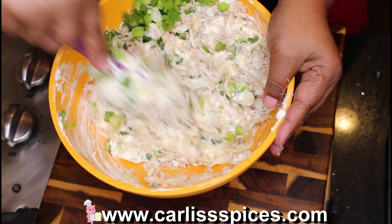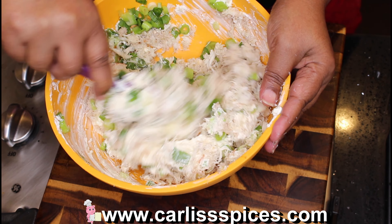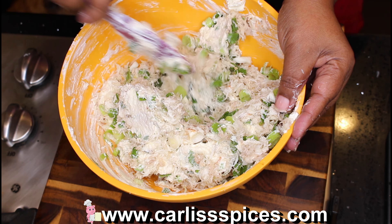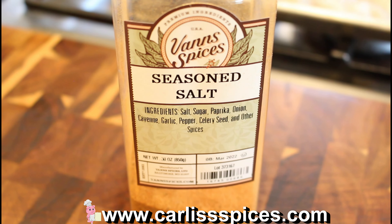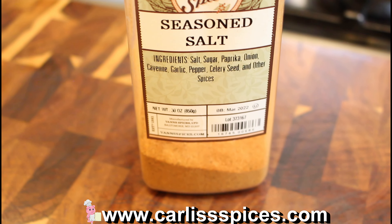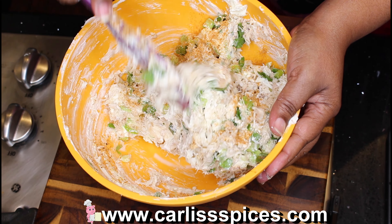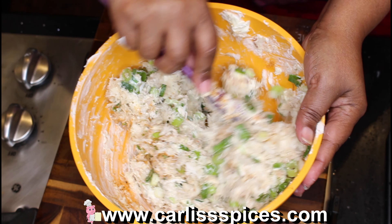I'm folding and cutting this together. Now I'm ready to add my seasoning. You can use any type of seasoning you want, but for this one I like to use my particular brand seasoning with salt. Adjust to your taste.